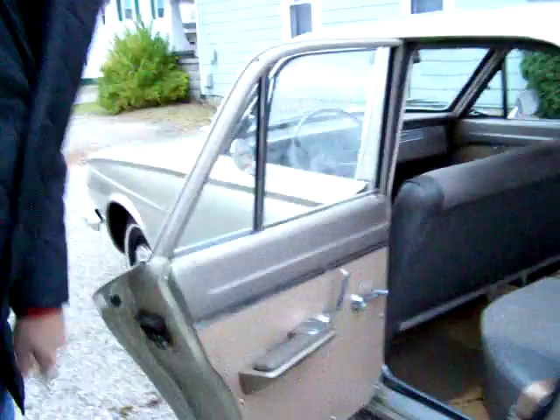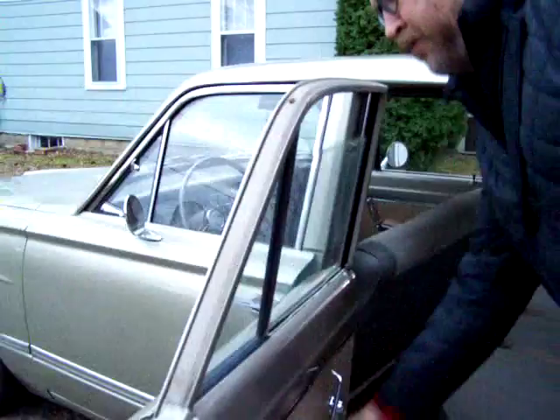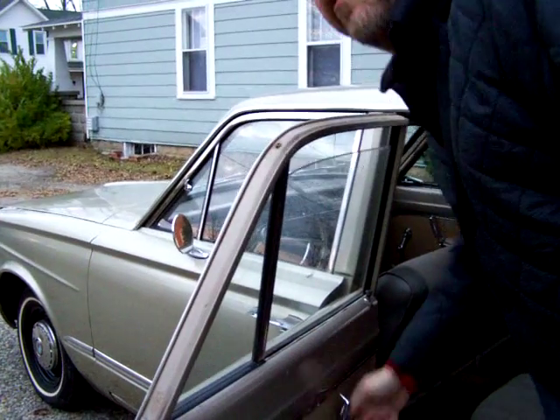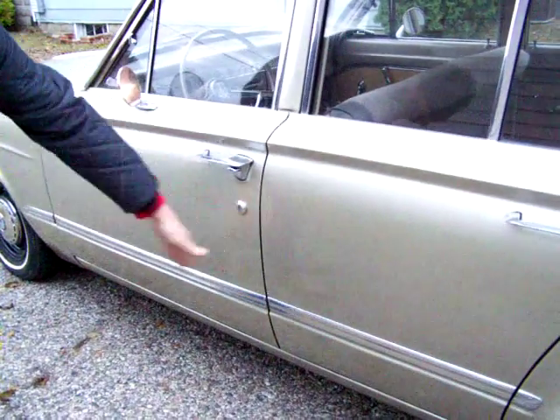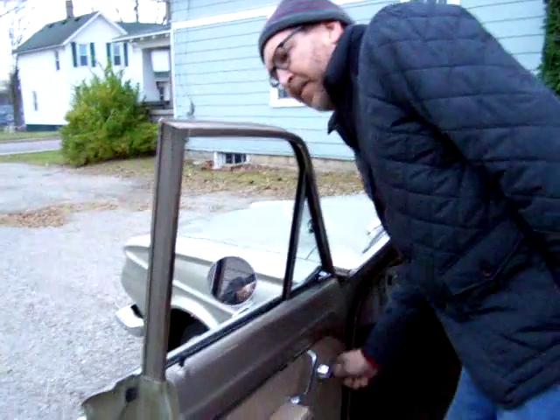The back door is nice and solid — I don't think it's ever had any issues with rust. The bottom of the door is good. The interior upholstery is good. The window works, though it's a little stiff — it probably doesn't get used as much as the other side. The door closes real nice. The front door is nice and solid, though it does have a little bubbling down here at the very bottom. The rocker panels are nice and solid. This window works perfectly.